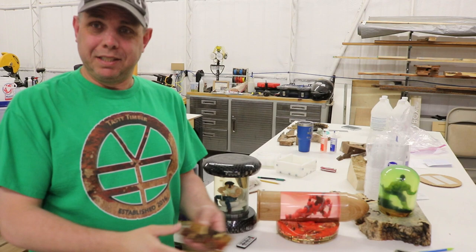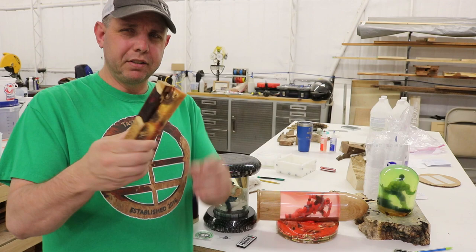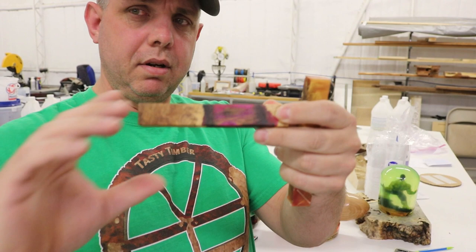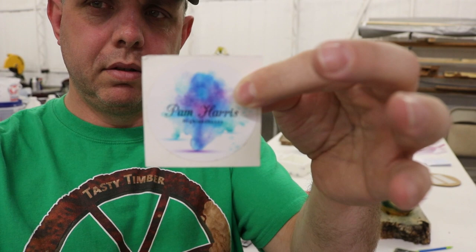Some are just going to be color, some are going to have banksia pods, deer antlers, and all that kind of stuff. Here's some I got from Pam Harris — I won these in a giveaway. I'll put a link to her. Zach Higgins and Casey Martin taught me how to do this, and I'm going to teach you.